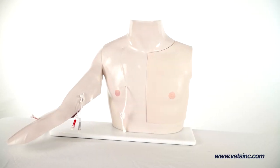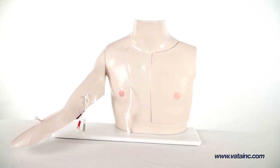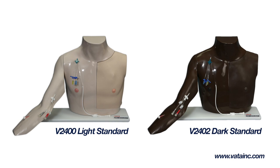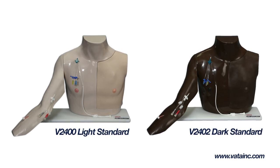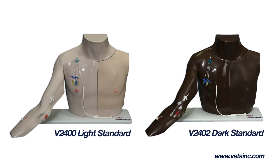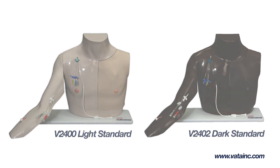Vata's Chester Chest has been an industry standard in the teaching of central line care since Vata's start in 1987. Available in both light and dark pigments, Chester Chest enables physicians, nurses, and patients to develop competence with the most common types of vascular access devices.